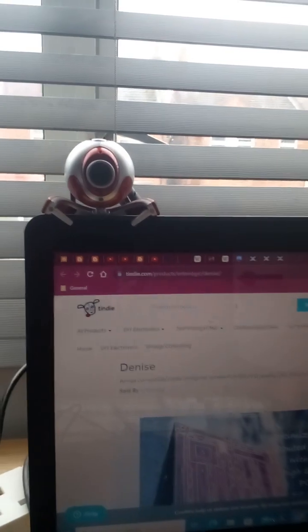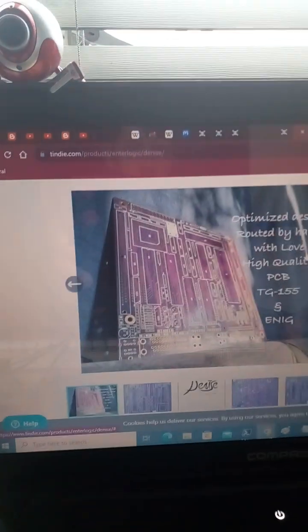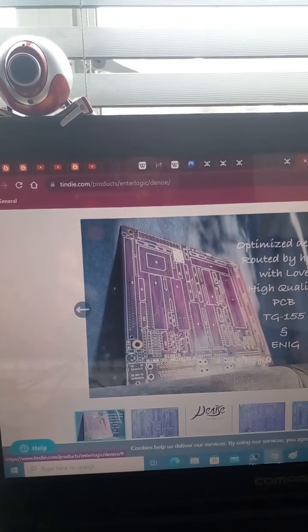There it is on Tindy. Now I'm going to go and see if I can get into the Houses of Parliament and listen to Andrew Bridgen about excess deaths.